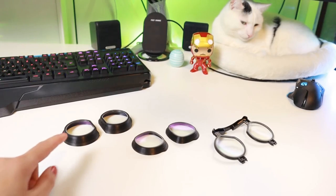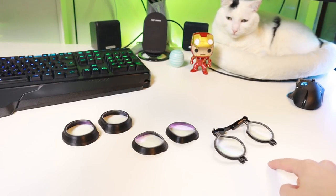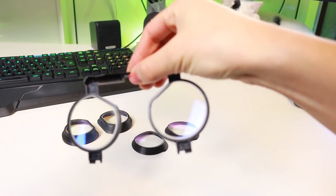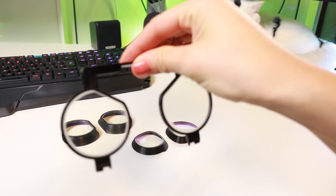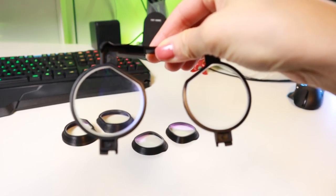We received three prescription lens adapters: one for the HTC Vive, which also fits the Pro, one for the Oculus Rift, and one for the Oculus Go. The Oculus Rift one has a blue light filter; the rest does not. I'll give you a look at how they are installed and removed in a bit.